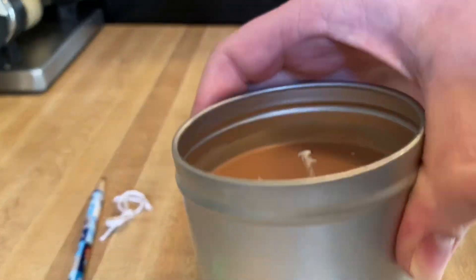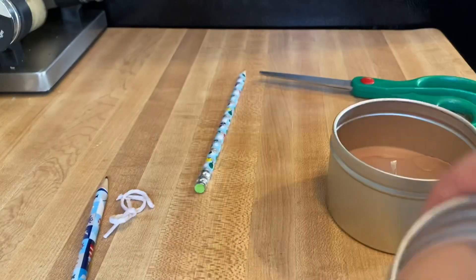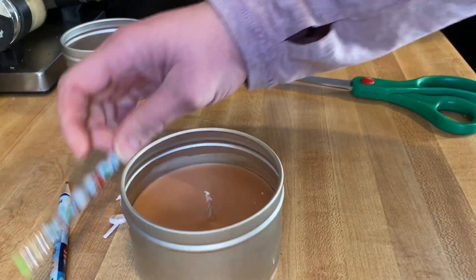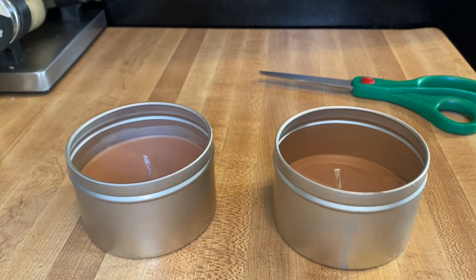So now I have taken my old candle that I loved, but it just really wasn't functional. And I melted it down and I made two new usable candles. Let me know what you guys think about this below. Please like, comment, and subscribe if you like this type of content. Check out all my links below and I'll talk to you guys soon. Take care. Bye.